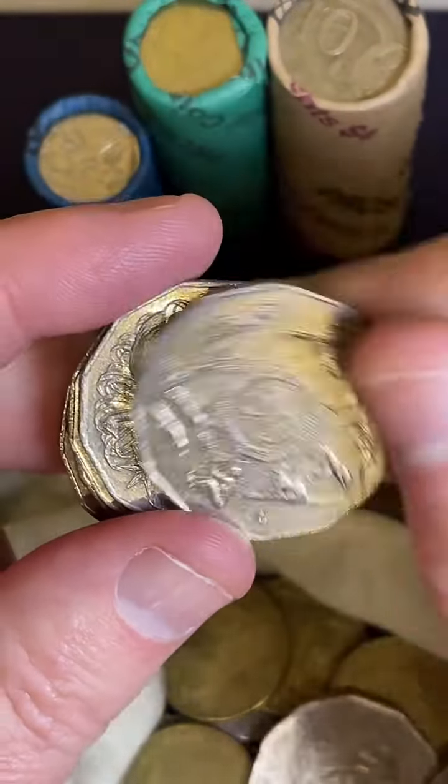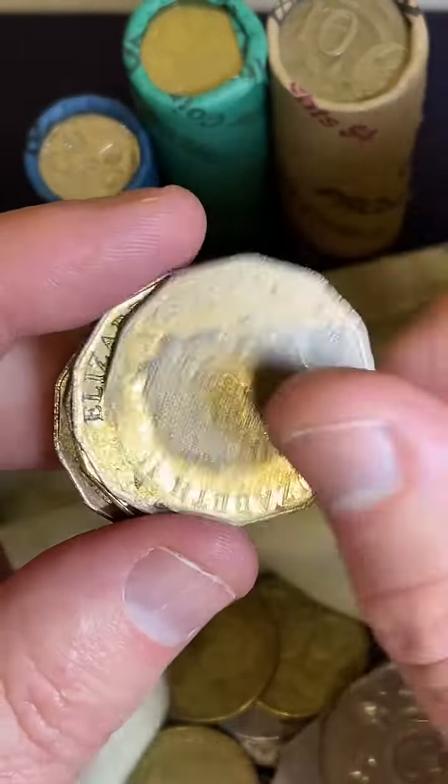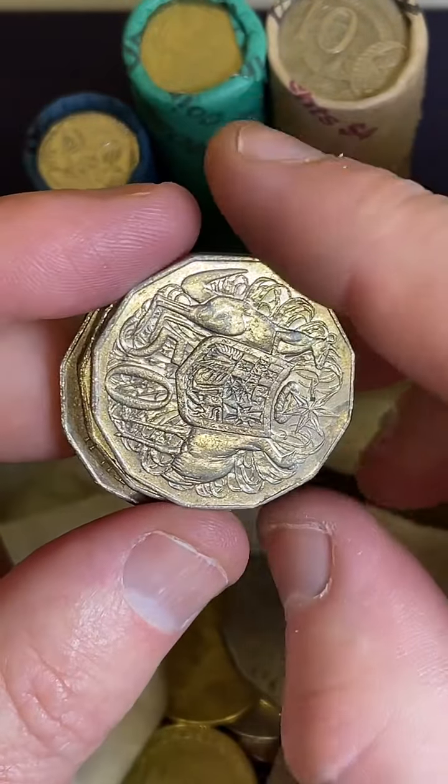We'd like to try and find the rare coins because they're worth more than just the face value, so that's what I'm chasing.